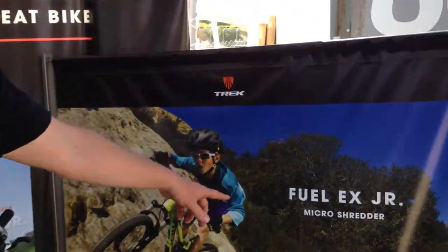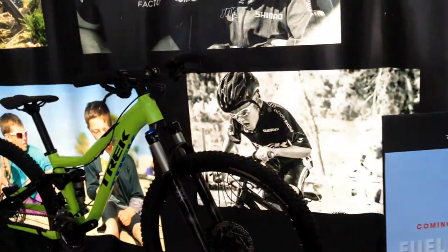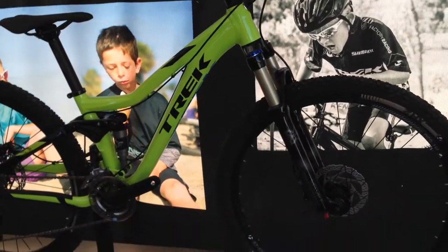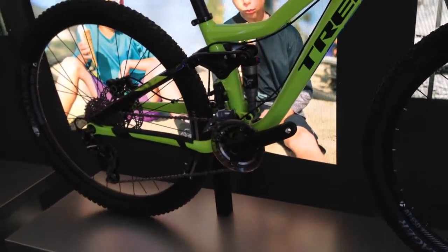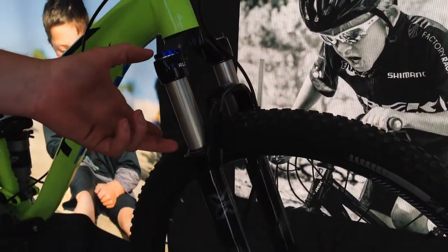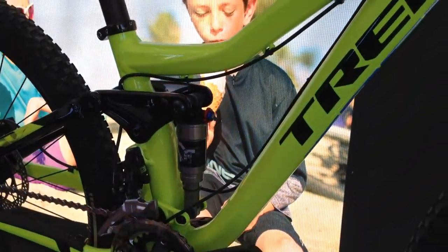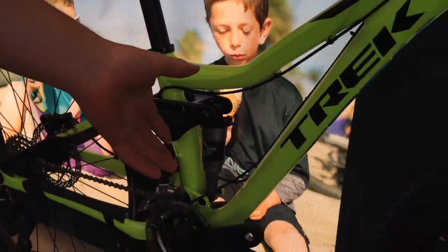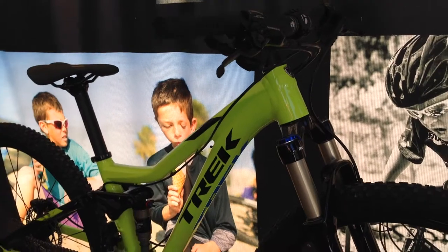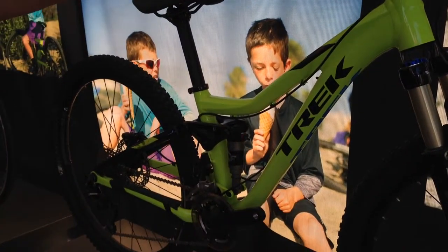We've got the Fulex Junior Micro Shredder. The great thing about this bike is it's designed entirely for kids — it's not a retrofitted, larger bike just shrunk down. Everything in the shock, fork — those are designed and fitted as kids' shocks. We're looking for weights that align with what a kid is going to be riding, so it's not taking a larger shock and making it smaller. It's completely designed for kids.